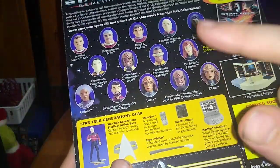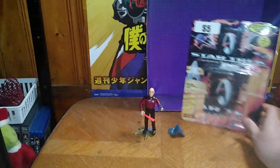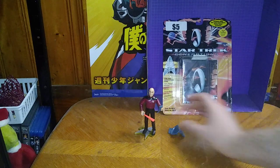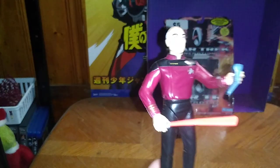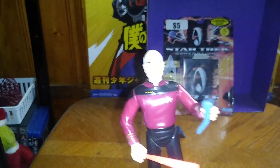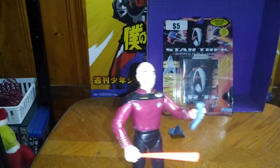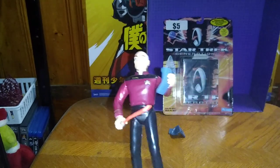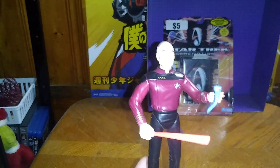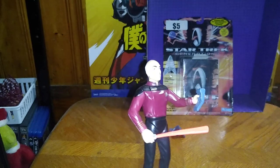I didn't want to own all these other characters, just John Luke, for my random figure collection. You're probably wondering why I like Captain John Luke Picard so much. Well, I watched Star Trek Next Generation in the 90s, and I definitely was glad to watch it with my mom. He was captain of the USS Enterprise, and that's his bio.